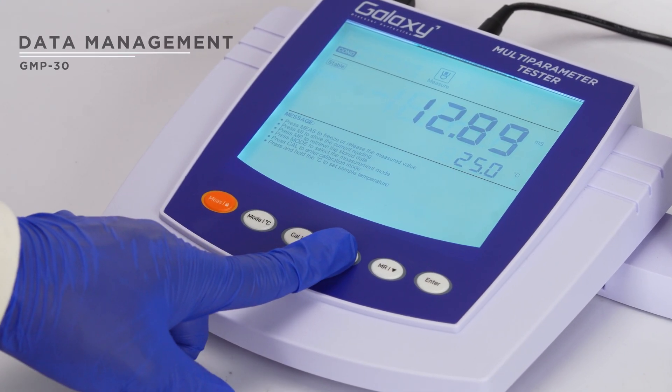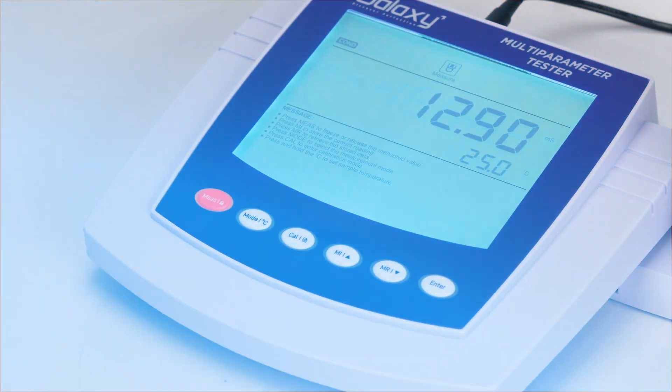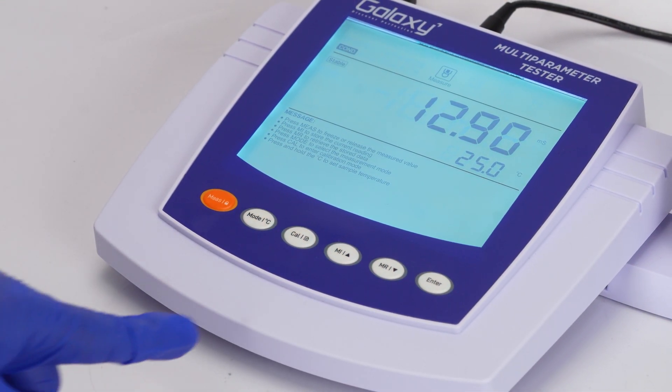Press the MI key to store your readings. To view stored data, press the MR key.